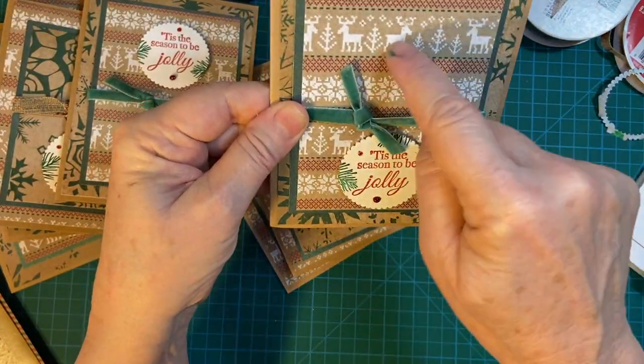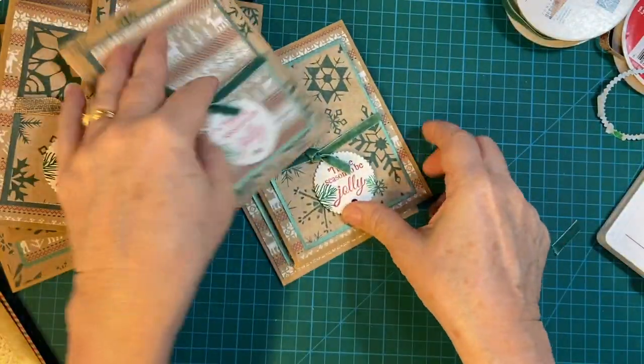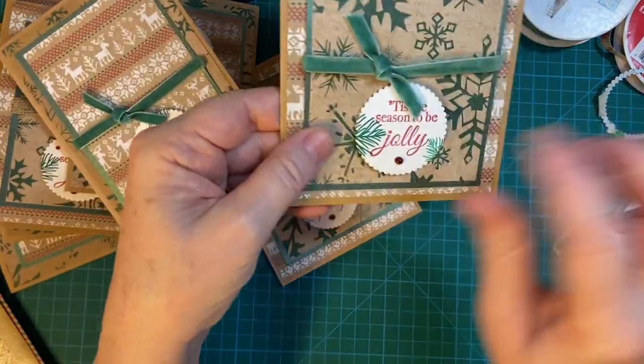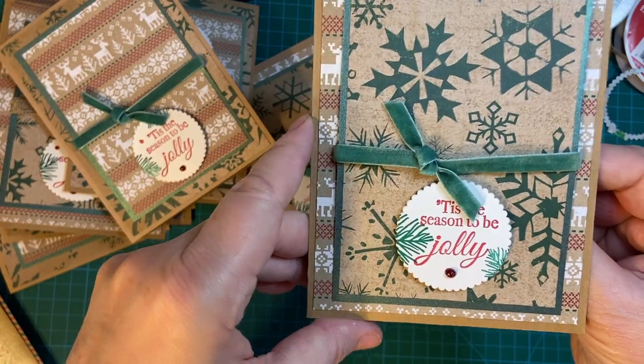Now I had room up here for this — I probably could have put that up there, either or. But I used scraps for this too, and some of these were made out of the sparkle paper from Stampin' Up.